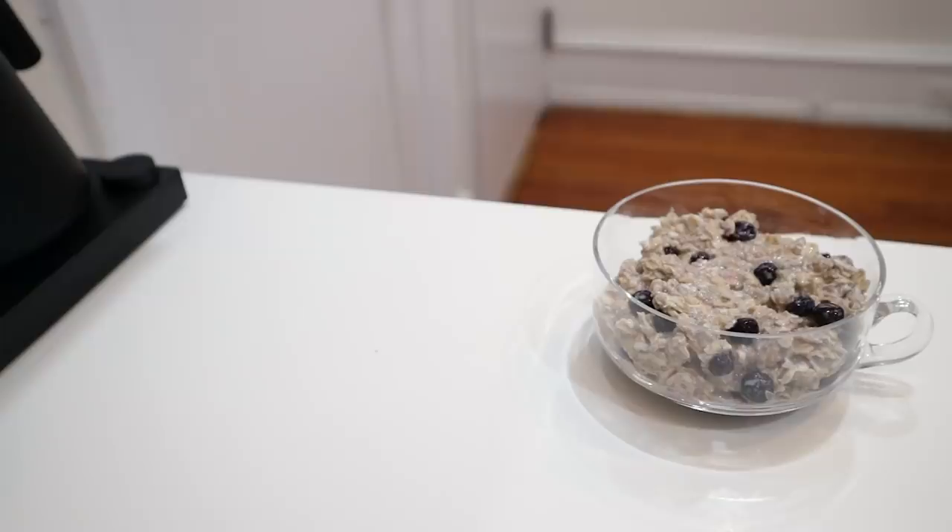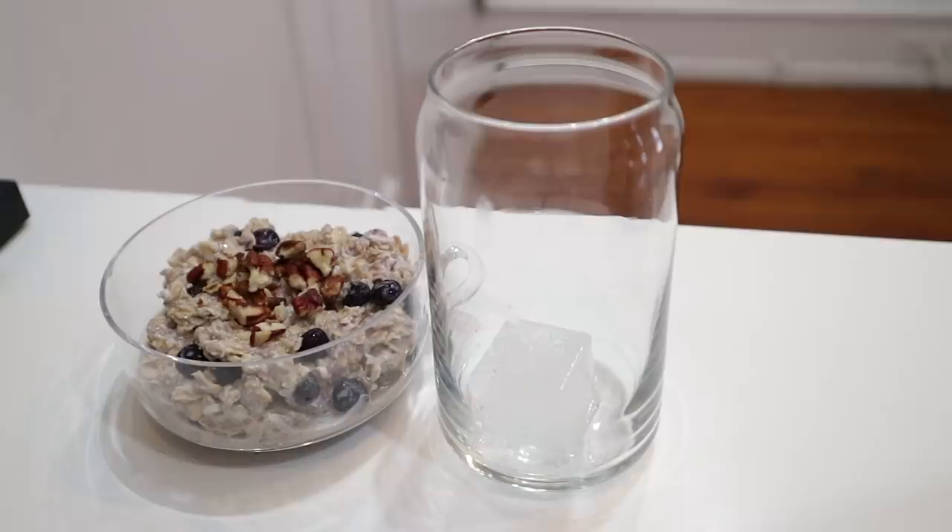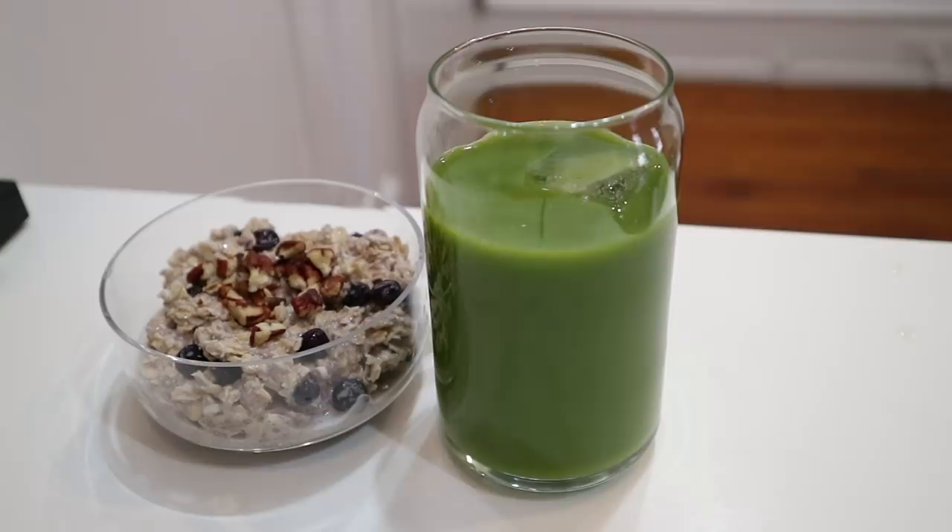I'm now having those overnight oats. I had the green juice first and then ate the oatmeal.